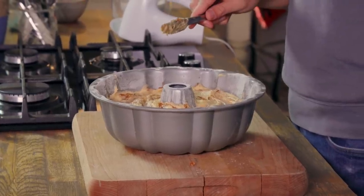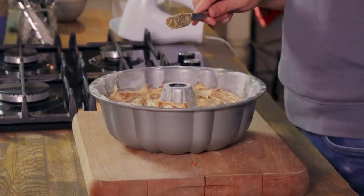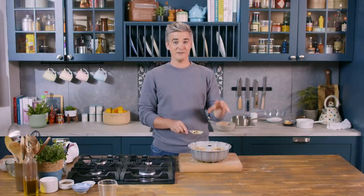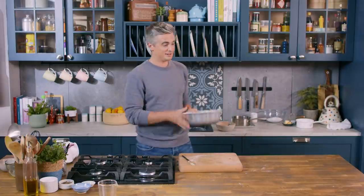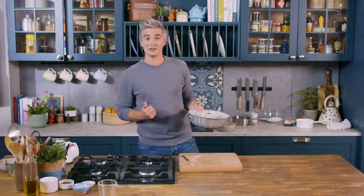So now this is ready to go into the oven — 180 degrees Celsius, make sure it's preheated. It's going to cook for an hour and 15 minutes or until a skewer inserted comes out clean. But the good news is while this goes in the oven, I already have one that is ready to rock.